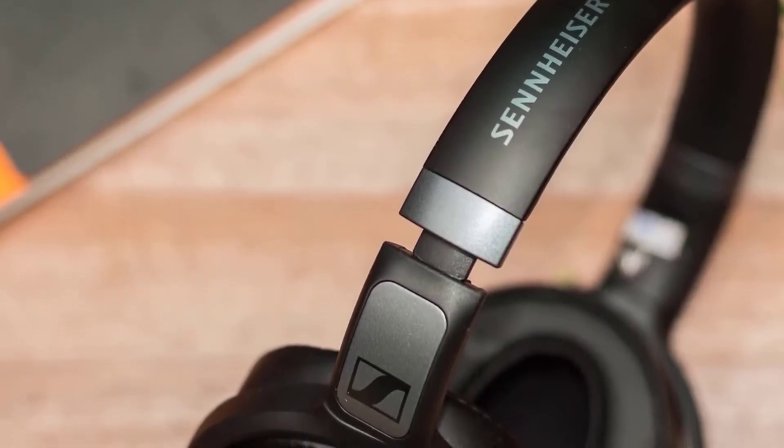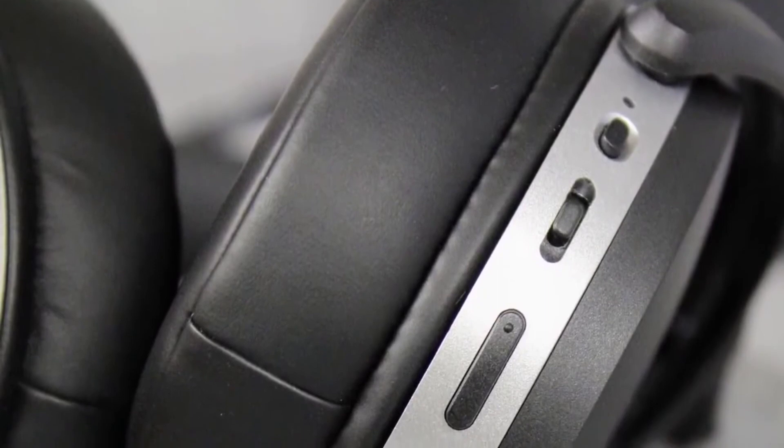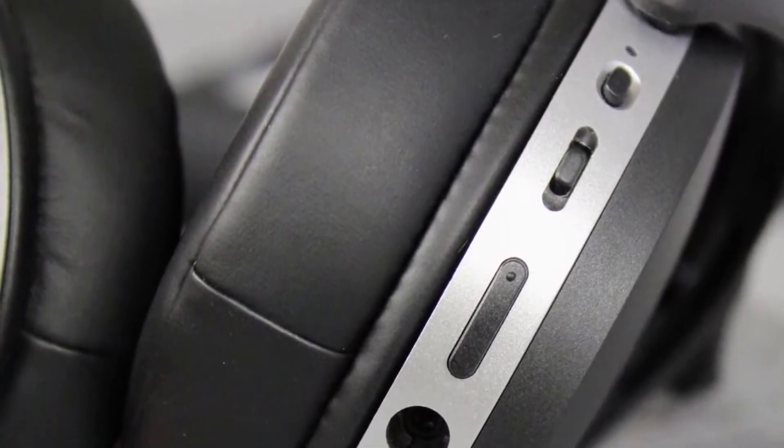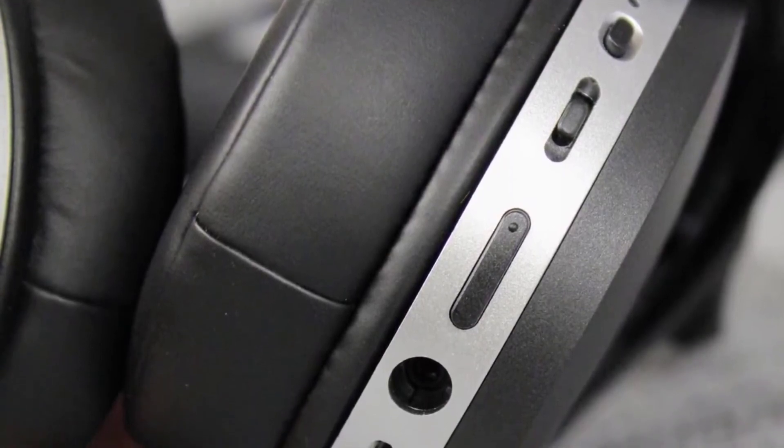Moreover, these headphones are well-designed, decently comfortable, and they sound good too. So if you've been looking for something similar, don't hesitate to purchase the Sennheiser HD 4.40 BT headphones because you won't regret your decision.